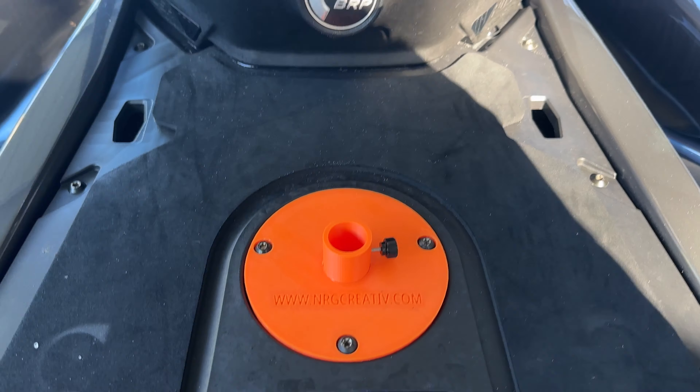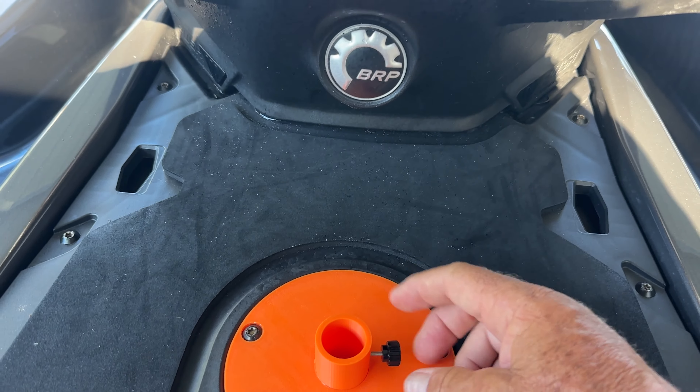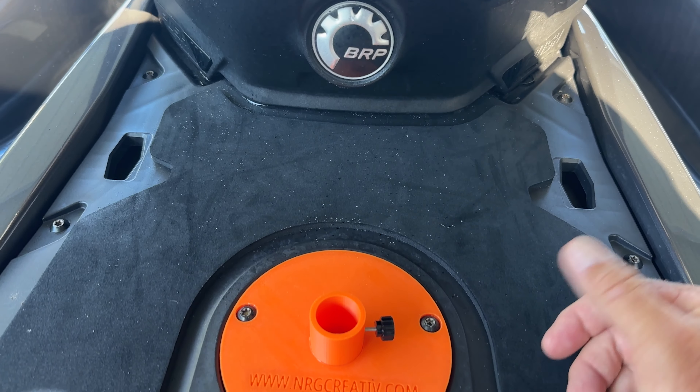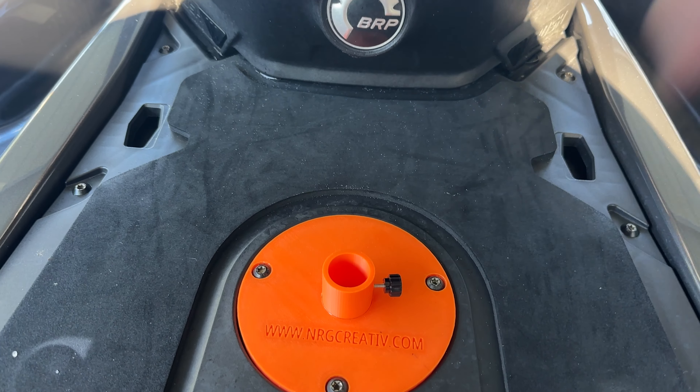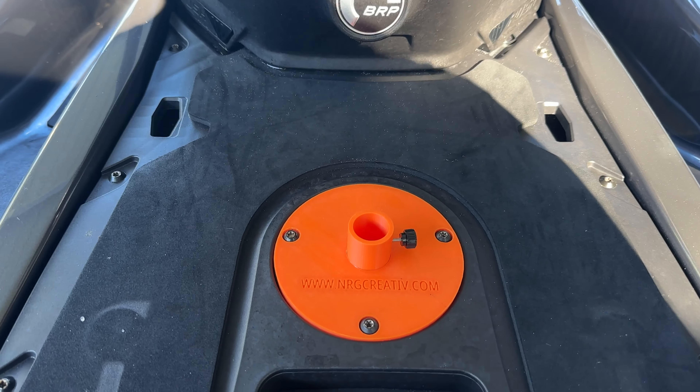You can put a flag in here while you're out on the flats, but when you start going it's probably going to come out. This one is a little different — you've got a thumb screw here, so you can put your flagpole down in there and secure it. If you've seen my other video, I'll throw a link at the end of this video for how this works to actually fly the flag.